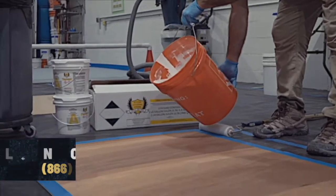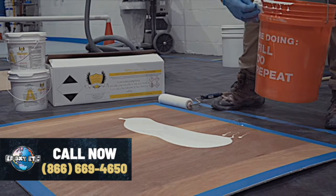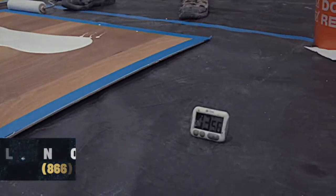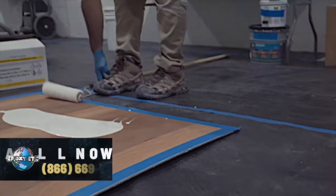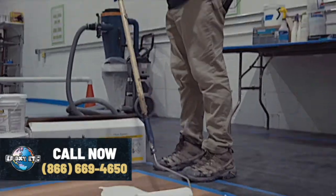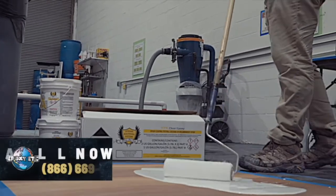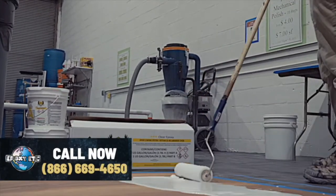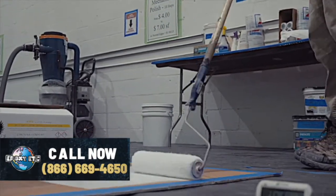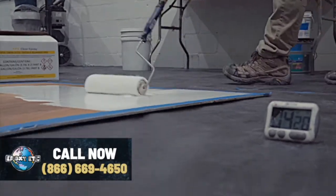I'll just pour out a little. We're about four minutes on this mix, so we've got plenty of working time. Regular epoxy, we've got 40 minutes of working time. I'm going to saturate my roller, and you can see I'm spreading it out pretty easily. Very thin liquid — the consistency of epoxy that I would expect.